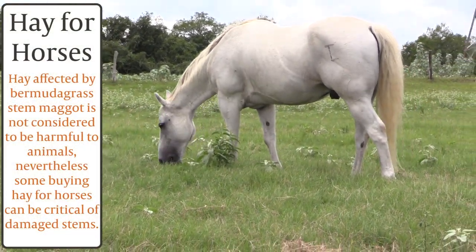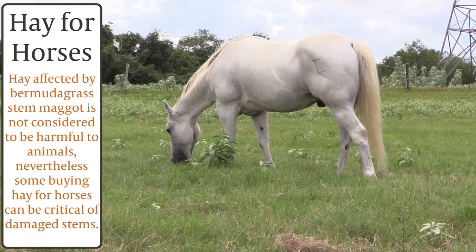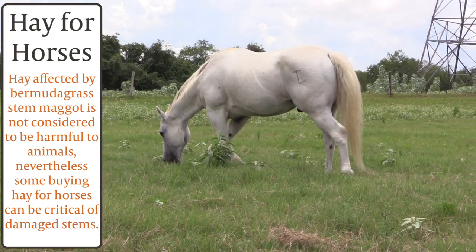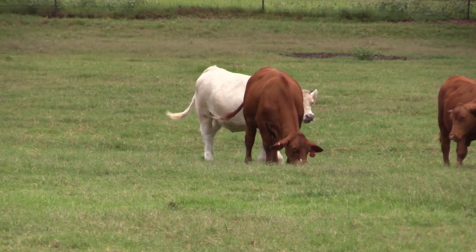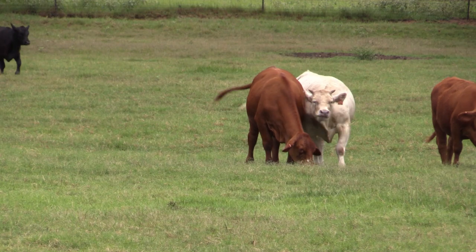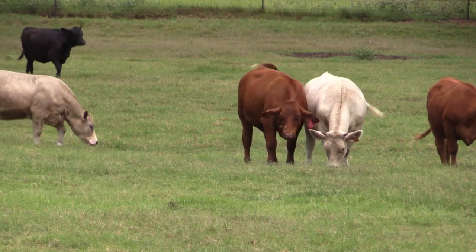When soil conditions are dry or poor, economic loss caused by this insect may increase. Well-grazed pastures are not normally affected by the fly because grazing livestock eat the fly eggs and maggots along with the grass.